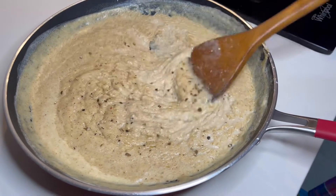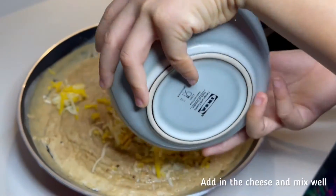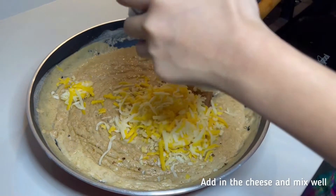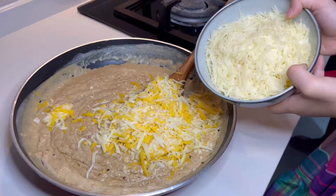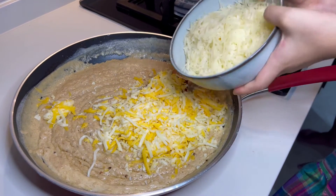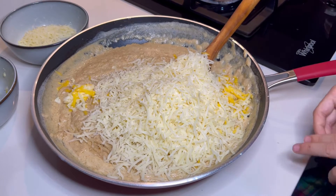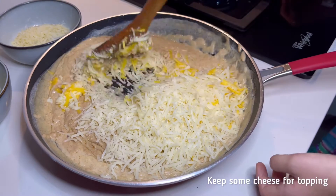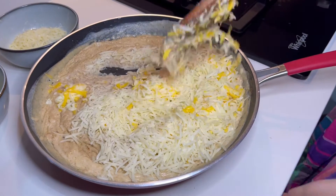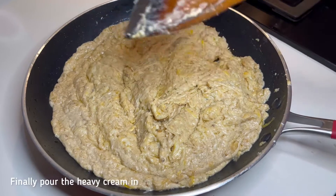Mix it up. This is the time you really get cheesy. Let's add in all of the cheeses inside of the sauce. Let's not forget the parmesan. You can save some of the cheese to make it for the topping later. Stir the cheese. Finally, add in the heavy cream.